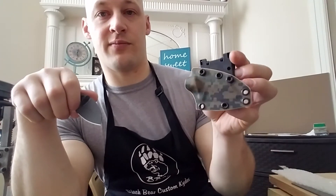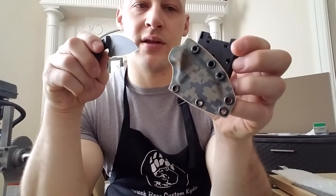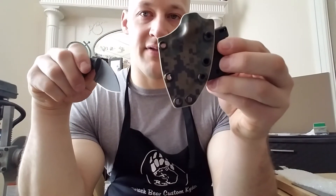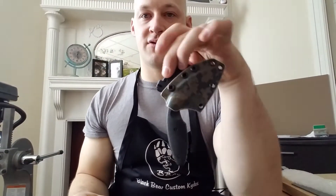I bought mine about a month ago and obviously I'm going to make my own sheath. The sheath that it came with wasn't all that great, and it really only offered the ability to have the knife oriented straight up or straight down.